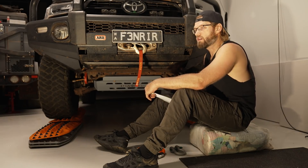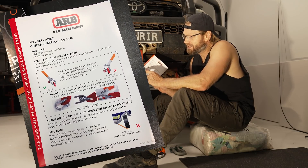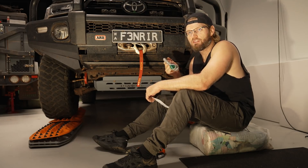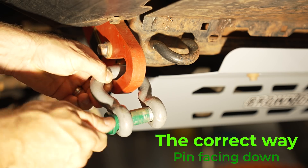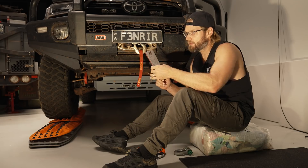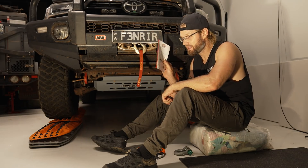Not all bars will fit all recovery points, and that was one of the deciding factors for choosing the ARB bull bar — I knew ARB make rated recovery points that fit their bar. One thing I like about these specific recovery points is that they come with a card that must be kept in the vehicle glove compartment. It tells you how to correctly mount a bow shackle to your recovery point — something about 50% of people out there would be doing wrong. It's always good to read all instructions, and for beginners or those who don't do recoveries often, this is essential.